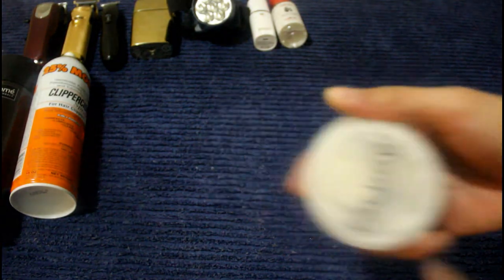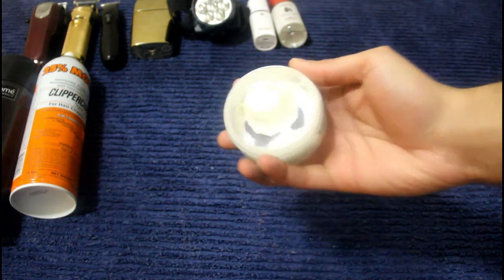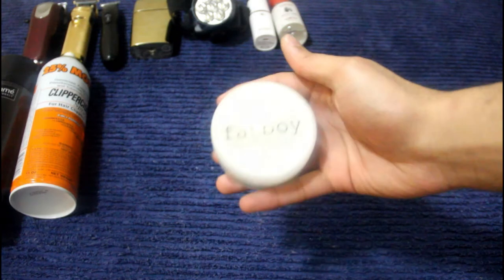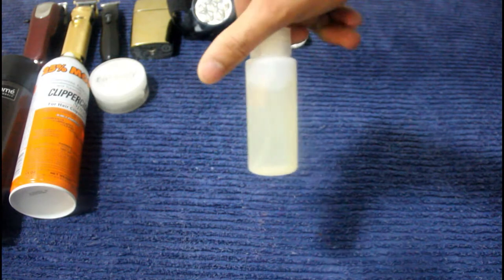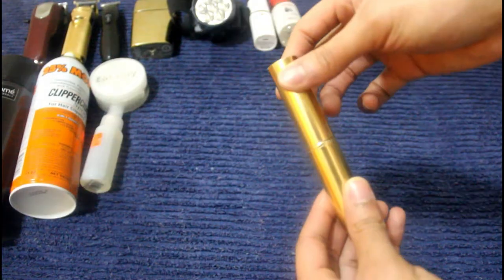Next up is some hair product — this is from Fat Boys, a sea salt putty. It's a very light hold. I use this after blow drying the hair — I put it in wet and it gives it a little bit of hold, nothing crazy. This right here is some aftershave I got from Murmur Barber. It replaces the alcohol I would use to clean the skin and gives a nice fresh scent. I put it in a little bottle just for carrying convenience.